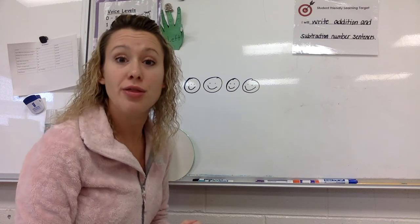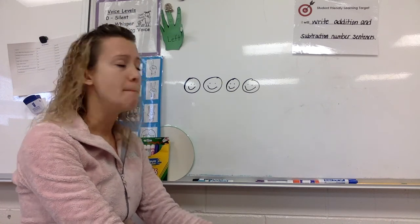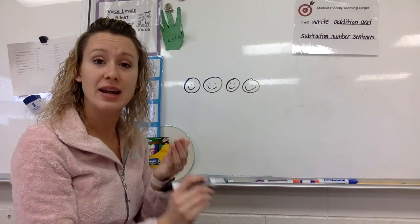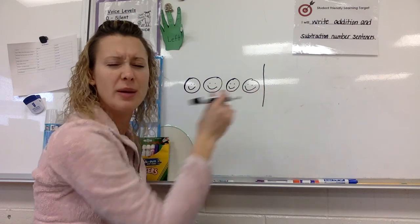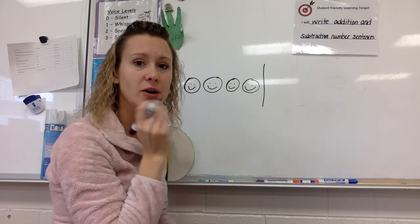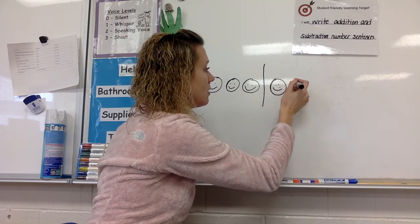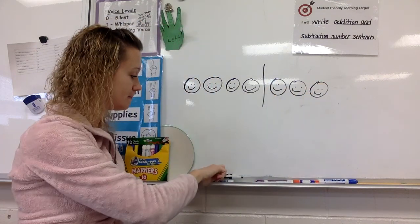Then she called three more children to join her line. What do we need to do if three more children are joining? We need to make a line because we are getting more. This line helps us see: first we started with this many children, now more are coming. How many more did I say? Three more. So draw three more — grab your marker, whisper count as you make three more. Park your marker.